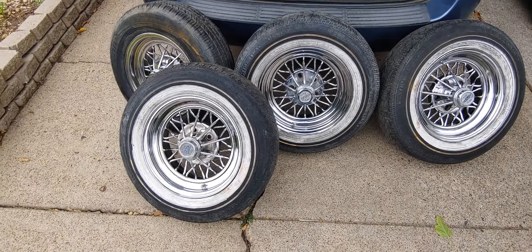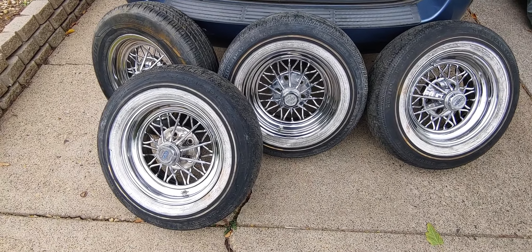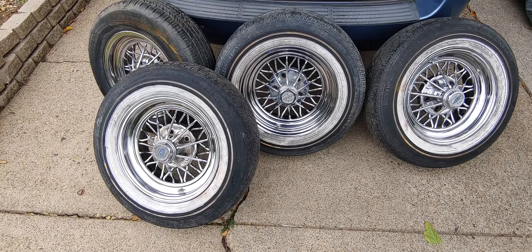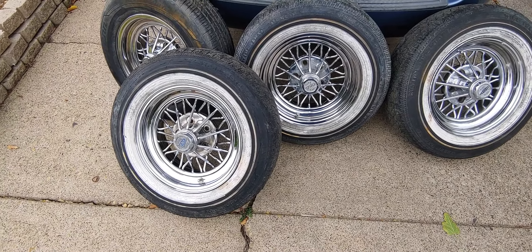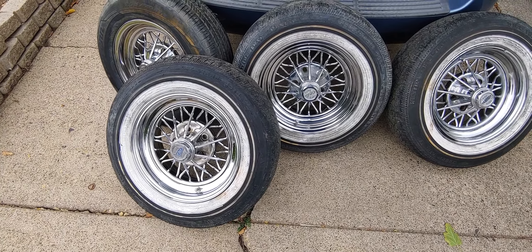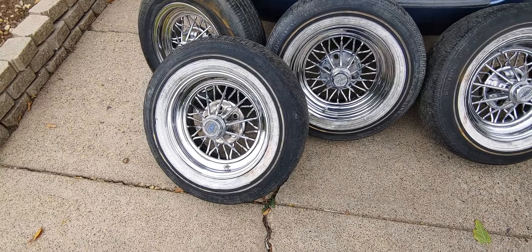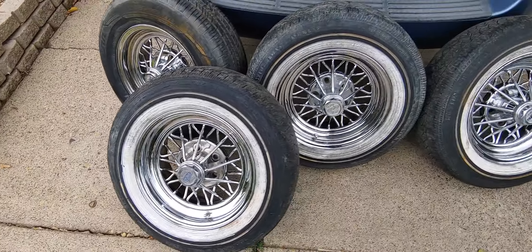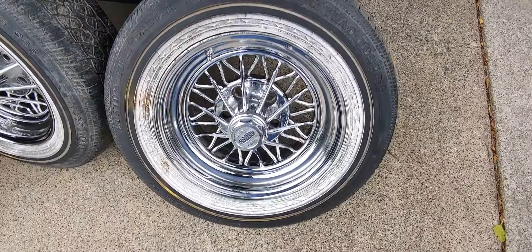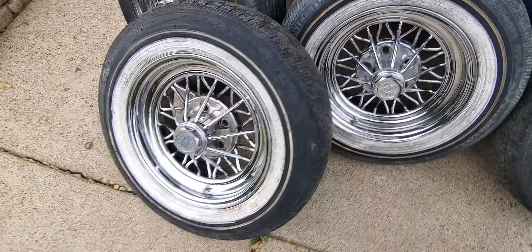I keep forgetting to do this every time I sell another set of wheels. I have these Crager star wires — 30s, swangers — I don't know exactly what people want to refer to them as these days. But they're Crager star wires, and they looked like crap when I got them.